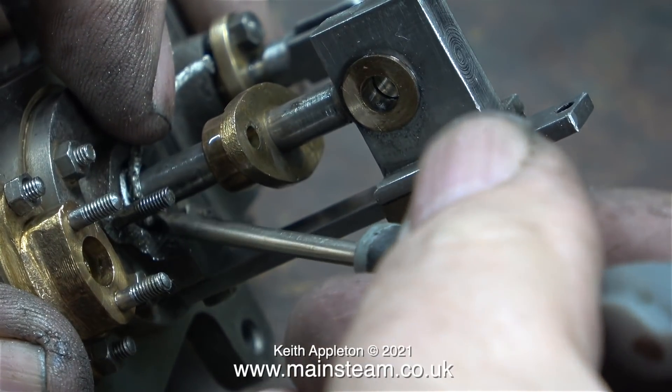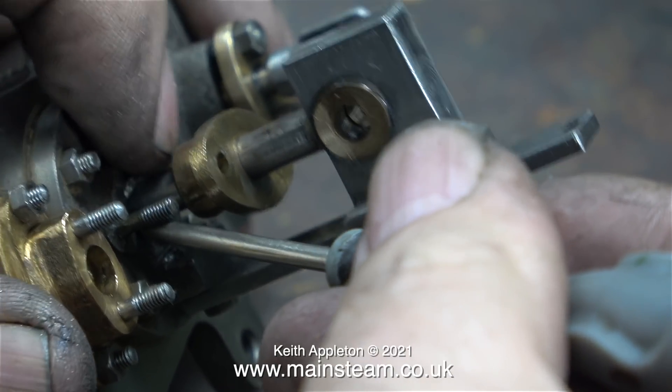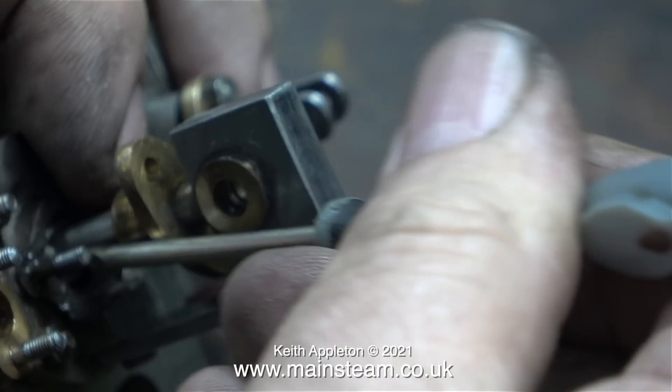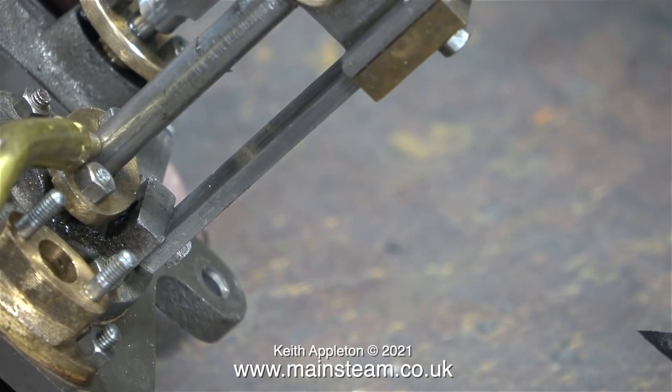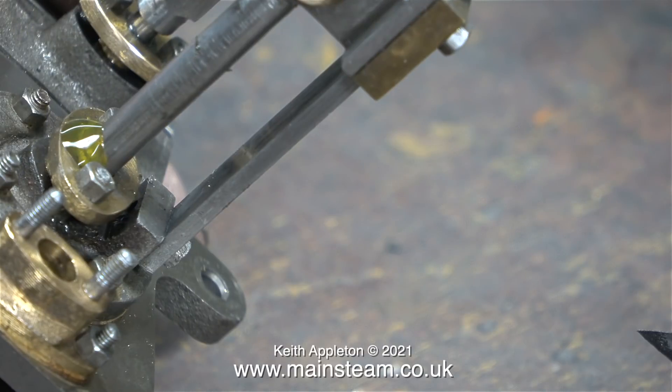I bought a short length of this teflon-coated yarn and it's woven together, so all I have to do is unweave it and I end up with several lengths of yarn which is perfect for models of this size. I'm applying some oil to the gland just to make sure it's got some lubrication. Whatever you do, do not pack the gland too tightly.